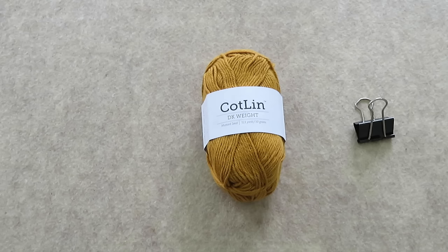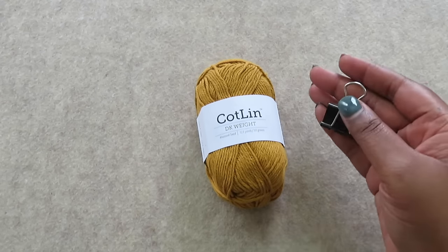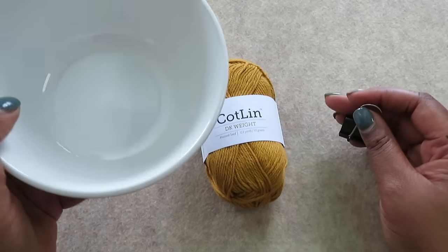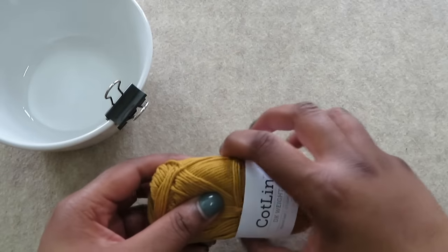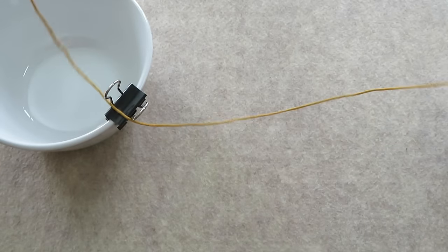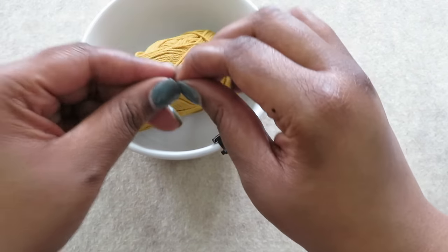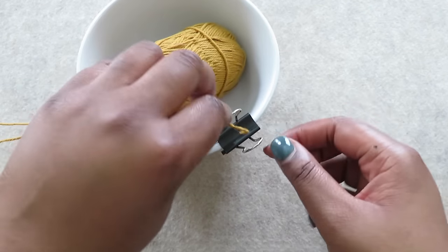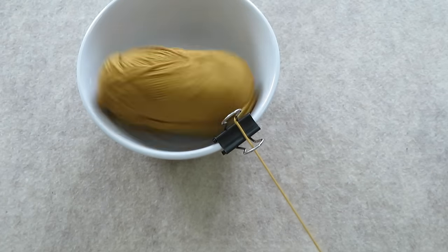You've probably seen plenty of gorgeous yarn bowls, but if you're in a pinch you can make your own. Grab a binder clip and secure it to the side of a heavy bowl, just like this. Then grab the outside edge of your yarn and thread it through the loops of the binder clip, and now you're ready to start crocheting.